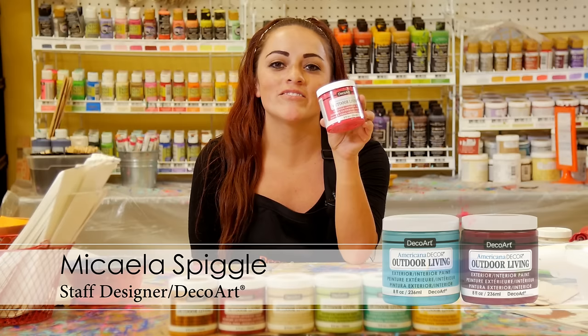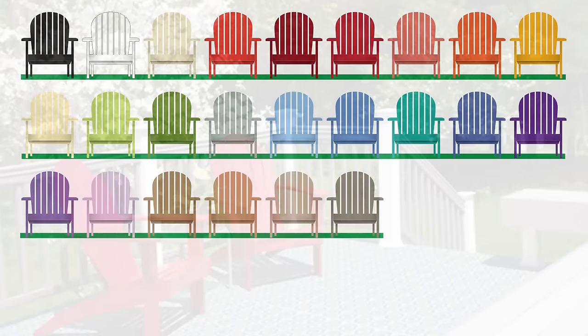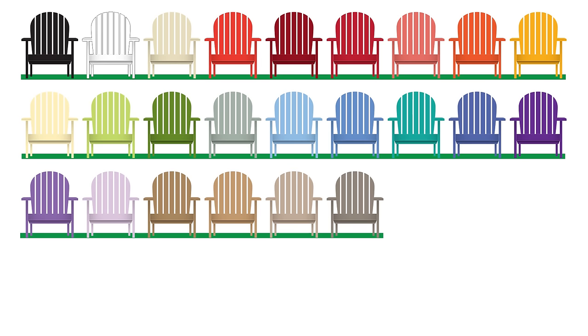Hi, I'm Mikayla and I'm a staff artist at DecoArt. Today I'm going to be talking to you about our Americana Decor Outdoor Living Paint. Americana Decor's product family now includes an outdoor living paint. We've made it easier than ever to decorate or redo your outdoor spaces. Transform old and tired looking furniture and accessories easily and affordably using Americana Decor Outdoor Living Paint.